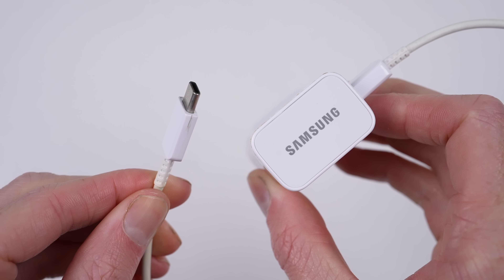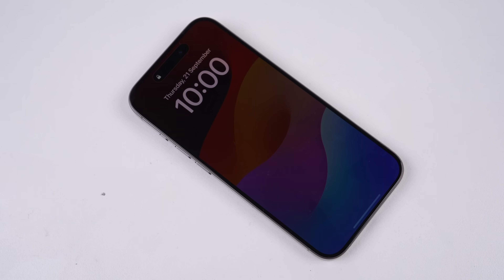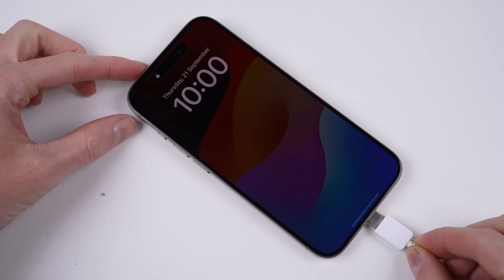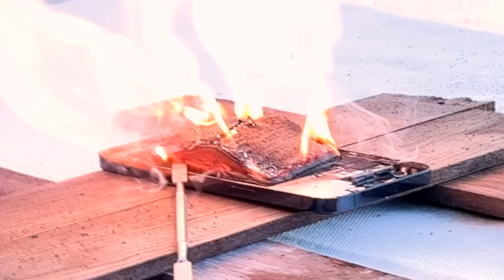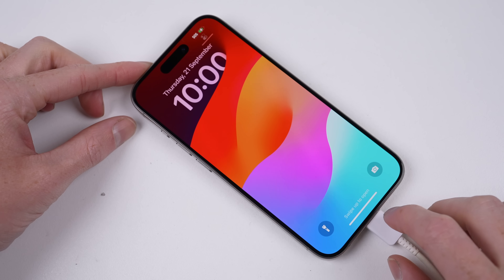The first thing that came to my mind was what happens when you connect a Samsung charger to the iPhone 15. Will there be any non-genuine charger messages? It didn't really explode — in fact, it worked fine and without any warning messages. At least for now.